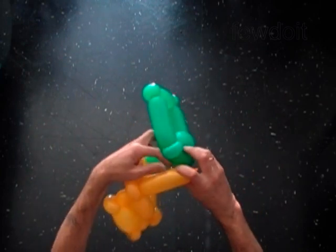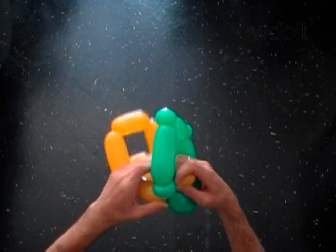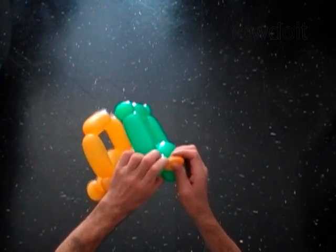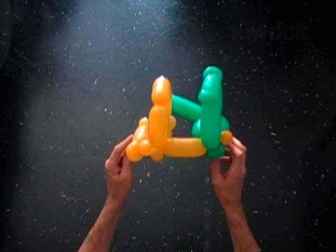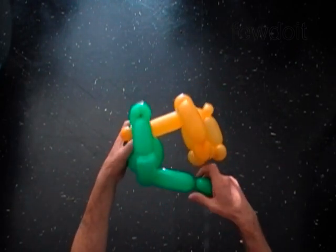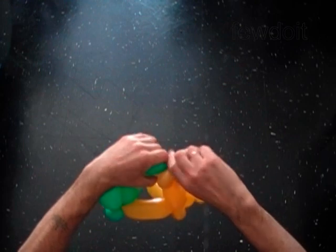Twist a small bubble at the very end of the yellow balloon. Lock the free end of the last yellow bubble around the small one inch green bubble. Later we are going to attach here the rear tire. We don't need the last yellow small bubble, we will cut it off. But first let's attach the end of the green balloon. Make the last green bubble of exactly the same size as we made the yellow bubble. Lock the free end of the last green bubble around the one inch yellow bubble.